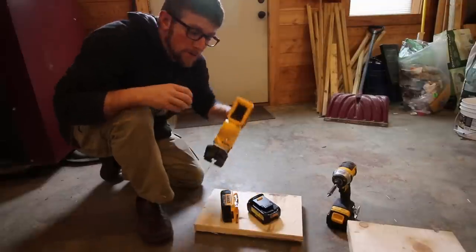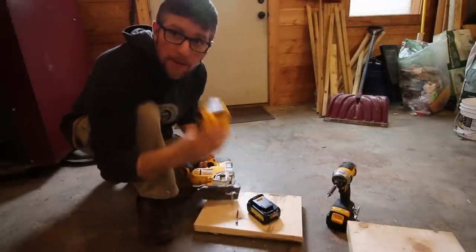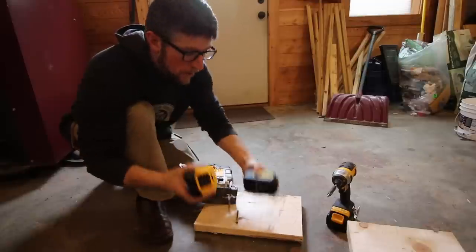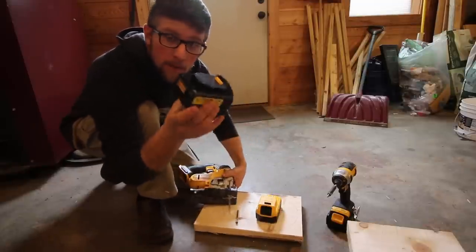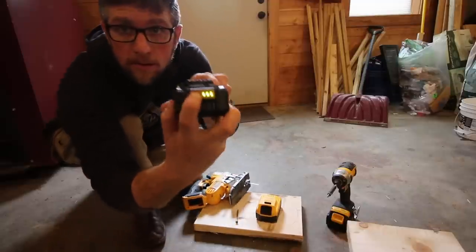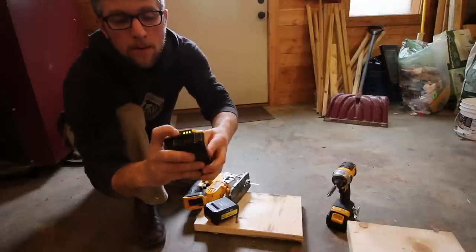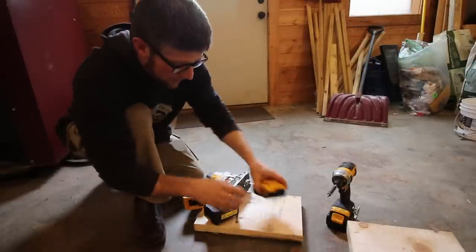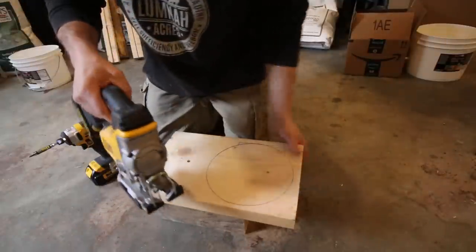We're going to be using our DeWalt 20 volt max jigsaw. Both batteries were in the charger this morning, so they have a max charge. Starting with the Vannon — all three indicator lights are lit up on both batteries.